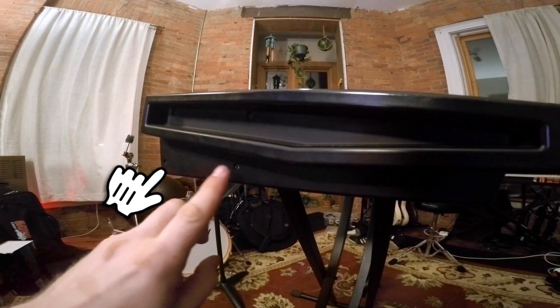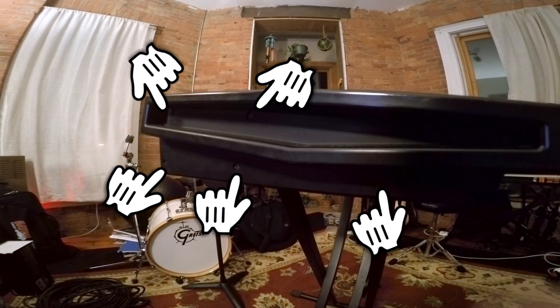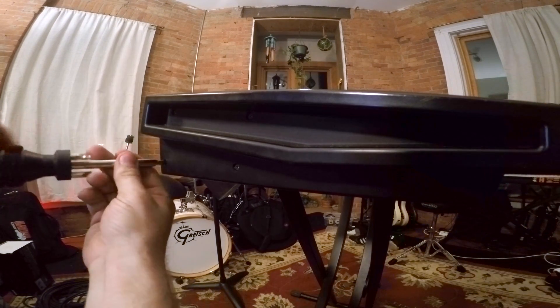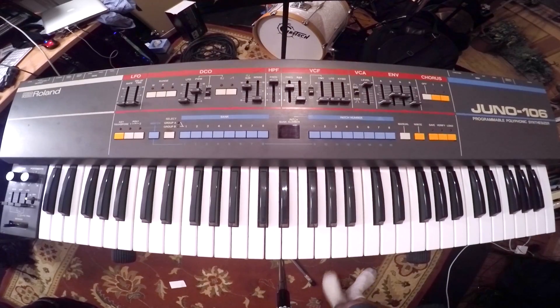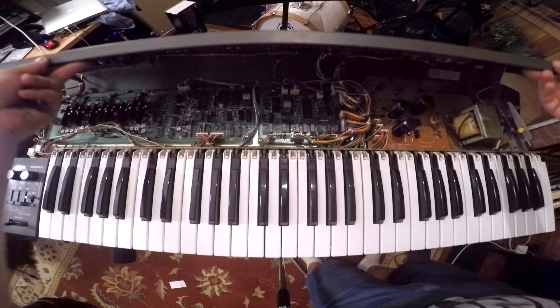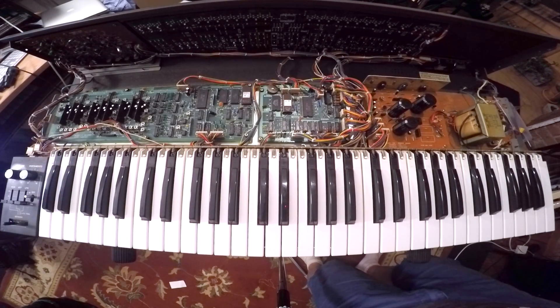The first step in opening up your Juno is to take off the side panels. There are five Phillips head screws that hold the side panels on — only the two are really necessary, but it makes it a little bit easier to just take the whole thing off. Now that you've taken the side panels off, the front control panel should just flip right up — it's on a hinge, which makes it really easy to get at the insides whenever you have to do any repairs.